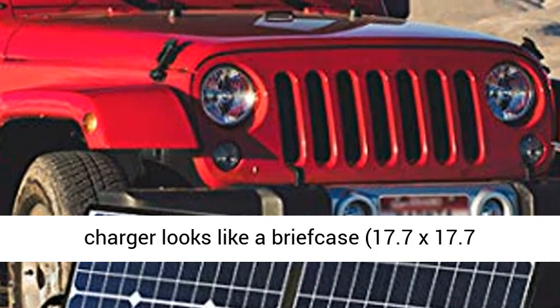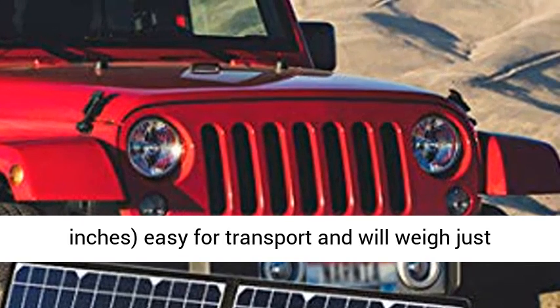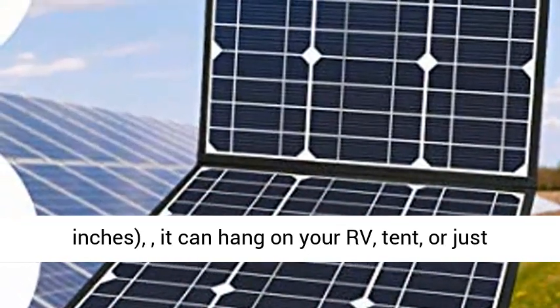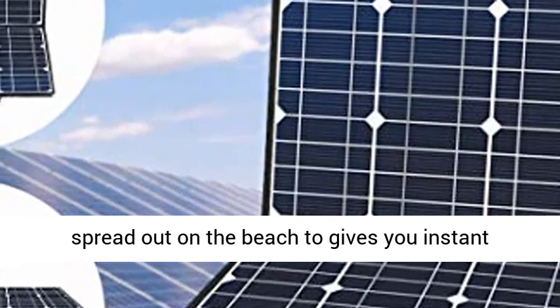Folds up like a briefcase — when folded, the solar charger measures 17.7 x 17.7 inches, making it easy to transport, weighing just about 3.6 pounds. When unfolded, it extends to 17.7 x 35.4 inches.